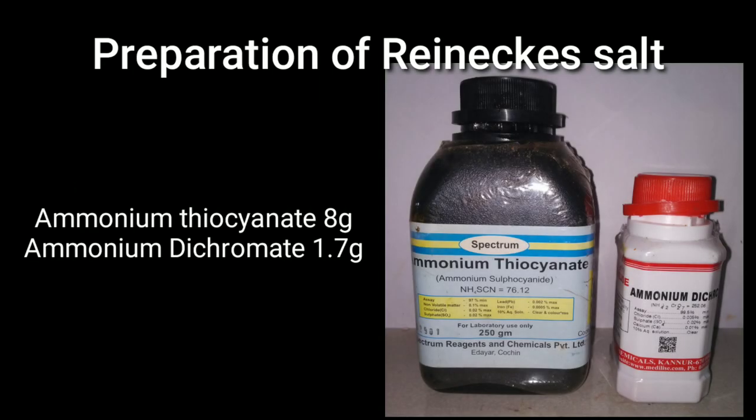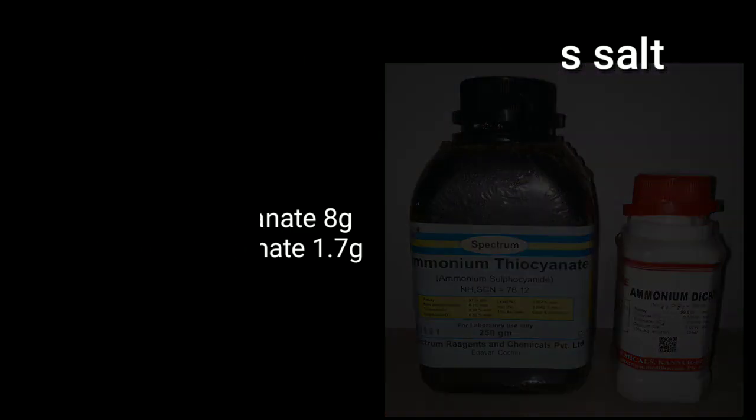We will now go to the method of preparation. I have used an ancient method which requires 8 grams of ammonium thiocyanate and 1.7 grams of ammonium dichromate. The actual procedure is just the fusion of these two compounds.